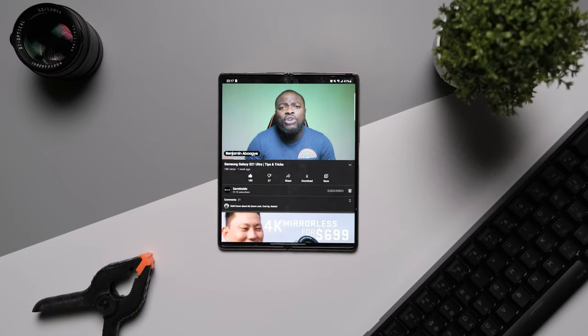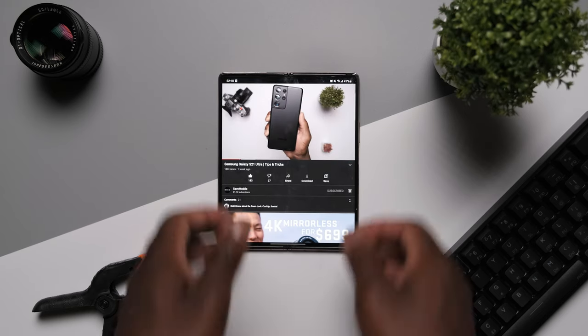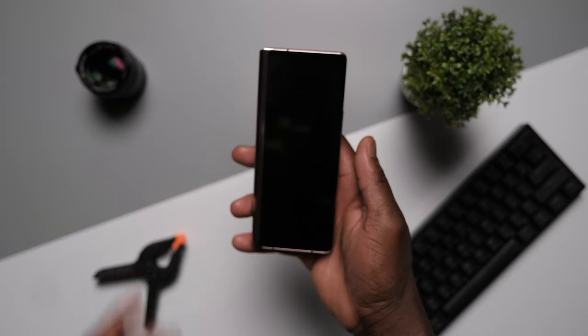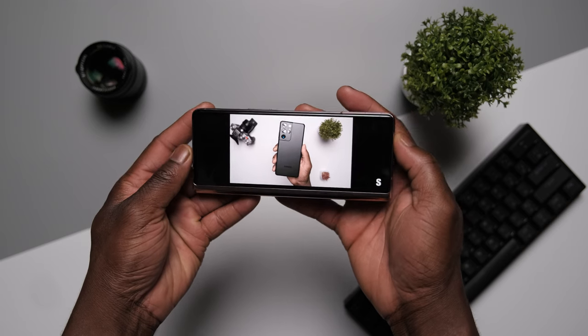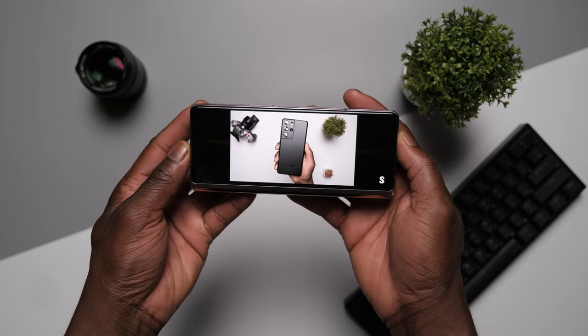The inner fold display is the real star of the show. With a 7.6 inch tablet screen form factor, Samsung added their second generation ultra thin glass material, making the display not only stronger but also closer to the natural feel of normal glass, giving more confidence when using it. We saw a resolution of 2208 by 1768 and a 120Hz high refresh rate on the foldable Dynamic AMOLED display. Samsung did a great job showcasing the joys of using a foldable display.